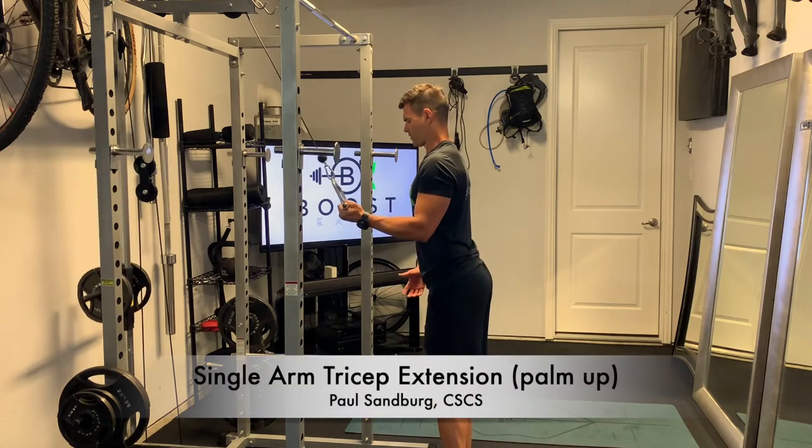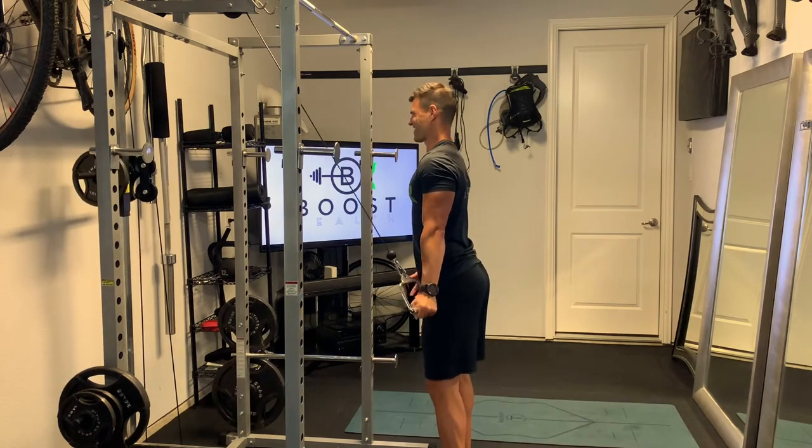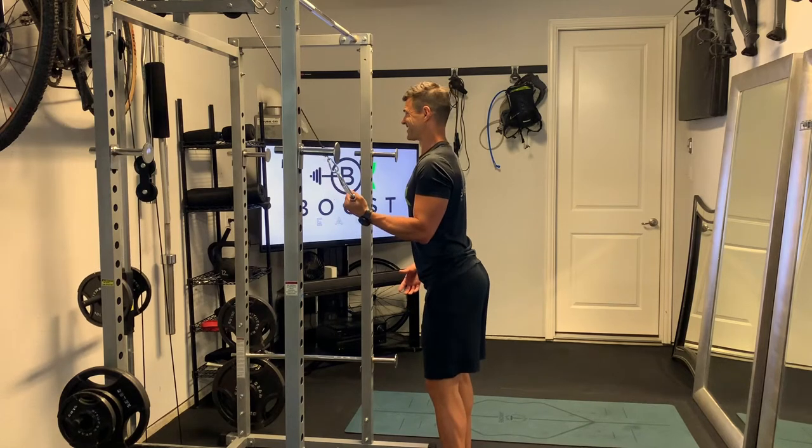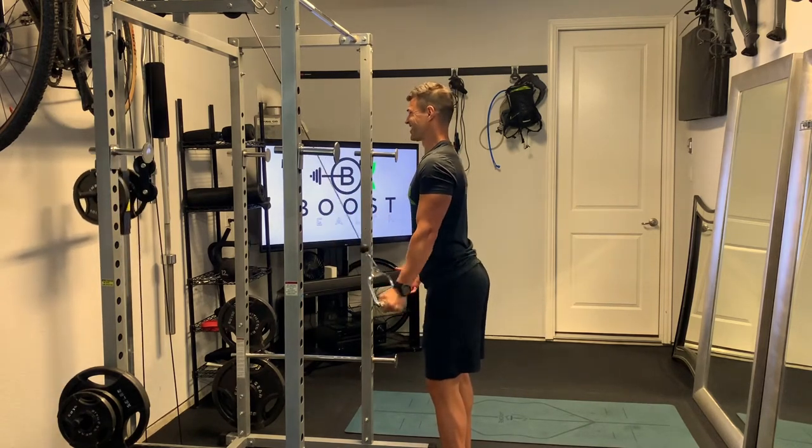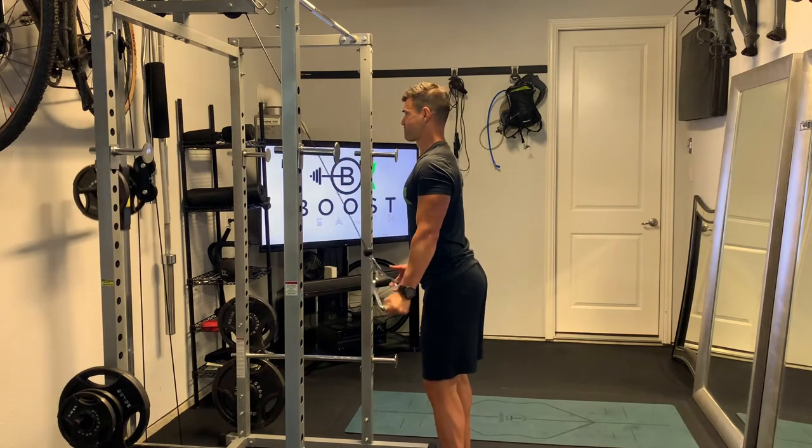This is the single arm tricep extension with the palm up. For this one we're going to be on the high pulley cable with a single arm attachment — a stirrup would work for this as well.